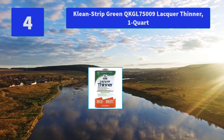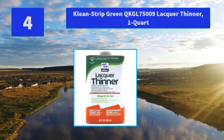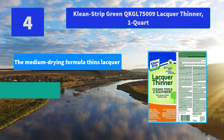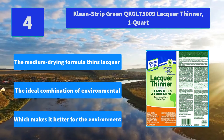Number 4: Clean Strip Green QKGL 75009 Lacquer Thinner, 1 Quart. Clean Strip Green Lacquer Thinner is made with a higher level of natural and renewable resources. Main Features: Medium Drying Formula, thins lacquer, the ideal combination of environmental ingredients which makes it better for the environment.